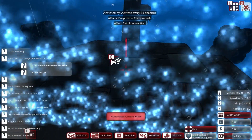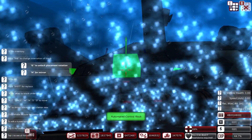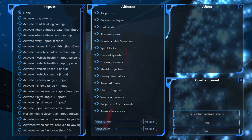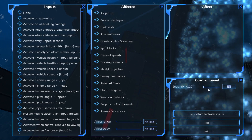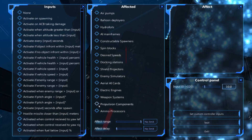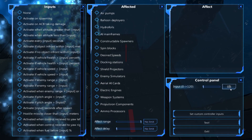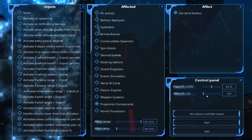The reason I'm doing this is because if I'm going to have these, I may as well have them in a nice symmetrical pattern. We'll set this one up as every input seconds, every 10 seconds - propulsion component, set drive action to zero. On this side, every input seconds, every 61 - propulsion component, set drive action to one.